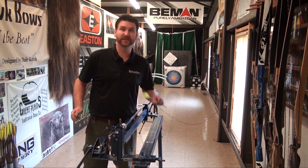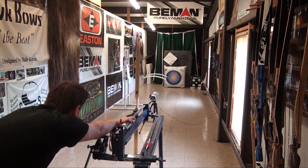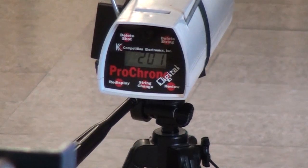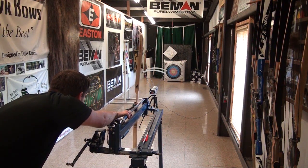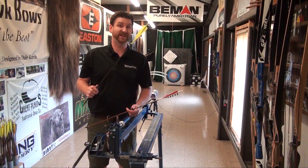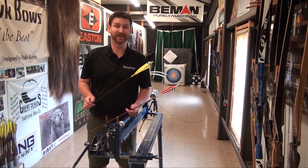Switching over to the 8 grains per pound — a 400-grain arrow. The readings came in at 200, 201, and 202 feet per second. With the 8 grains per pound it shot just over 200 feet per second.